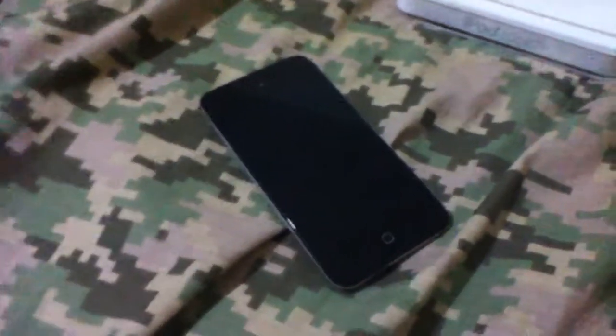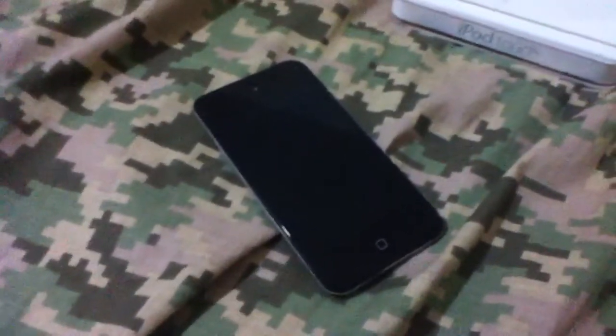Hello YouTube, this is Bruno98 for iPhone 1 News, and today I have a quick video about how to clean your iPhone and iPod Touch. Here I have Natty199's iPod Touch.